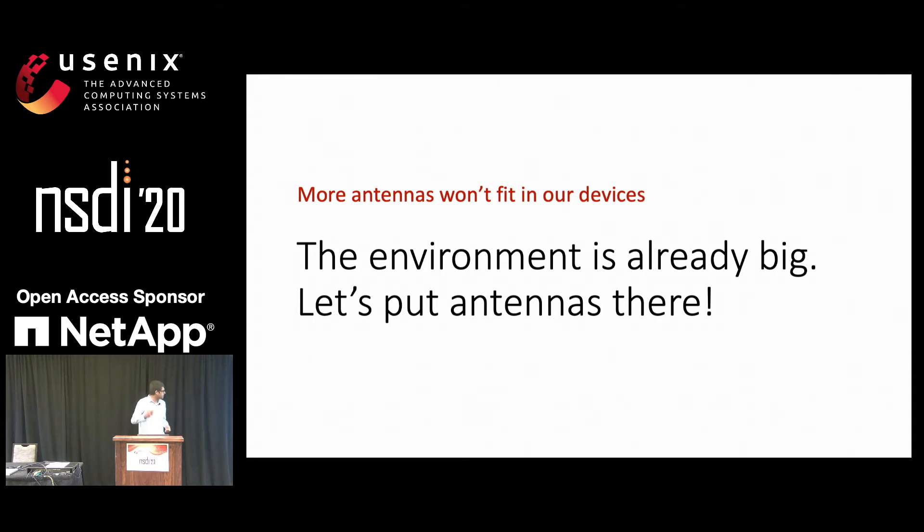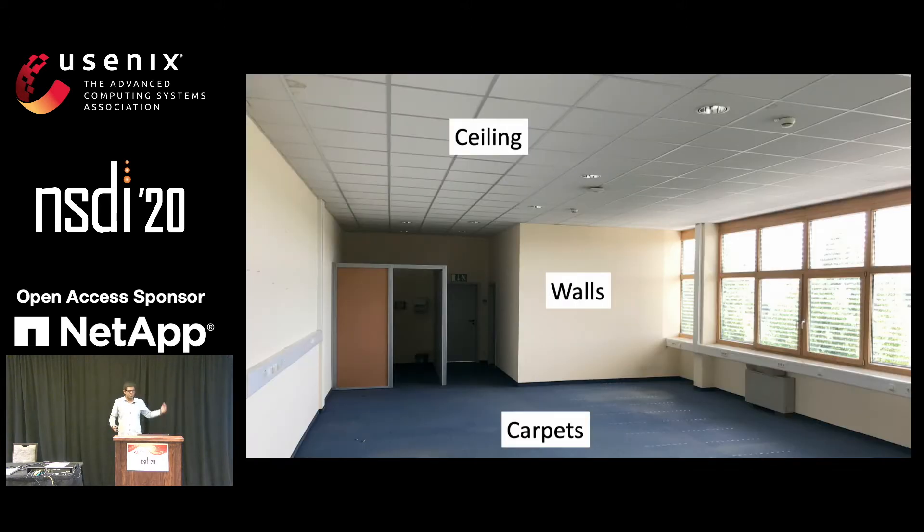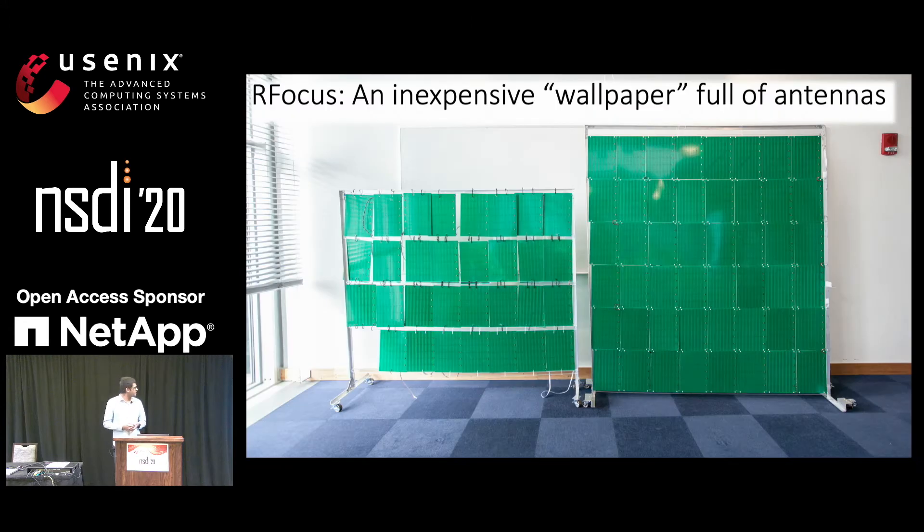So we can't fit more antennas in our transmitters or our receivers, but we can fit more antennas in our environment, because it's big. And this is the key insight behind our paper. For instance, in indoor environments we have the walls, ceilings, and carpets. And if we stuff all of these surfaces with antennas, then we can actually get very precise control over our signal without increasing the size of our transmitters or our receivers.